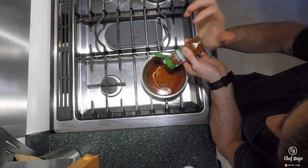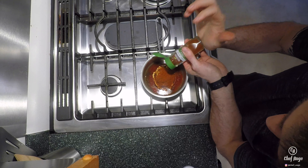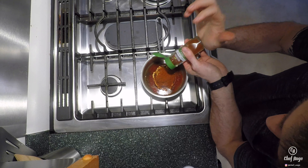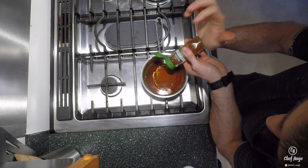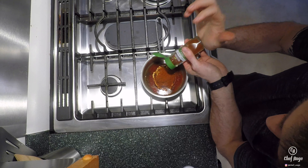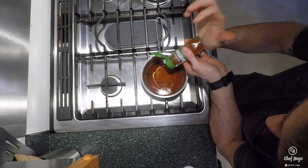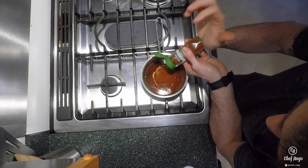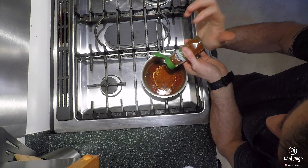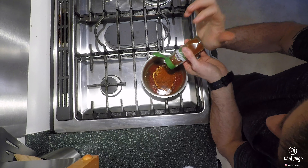I want to make sure that I'm not crowding the chicken and there's space in between so that the air can blow around and the chicken gets crispy on the outside and doesn't get soggy. So now I'm going to put this in my preheated oven for about 20 minutes, then flip it, cook for another 20 minutes, then flip it back over and cook for another 10. Let's get it in there so we can get moving on our barbecue sauce.